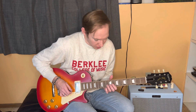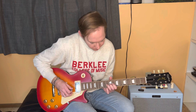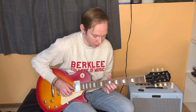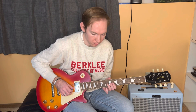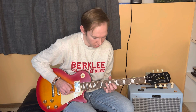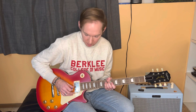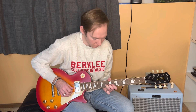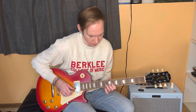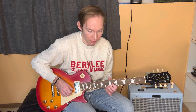Our first part is going to be starting on the 10th fret of the G string and that's going to be a full bend. So you want that sound going from 10 to 12. Once I'm at the top of my bend, I pick it again to bring it down and I'm resolving it down to the 8th fret of the G.